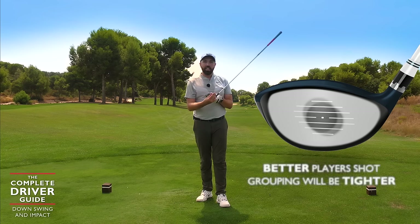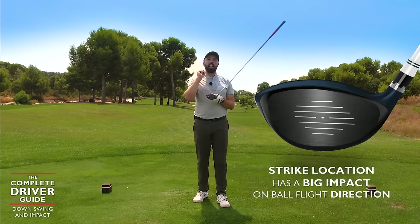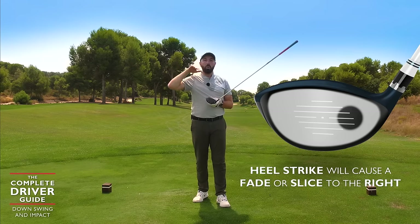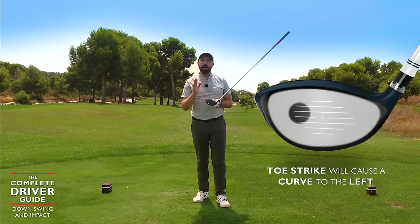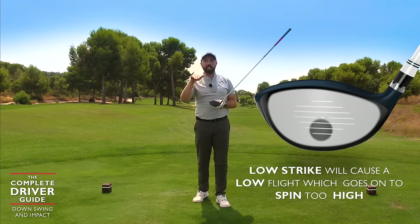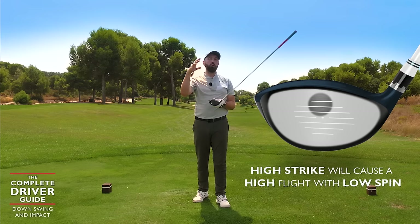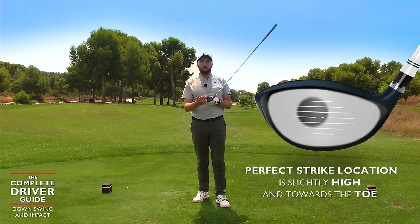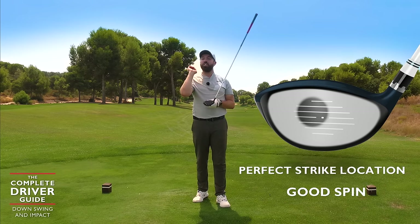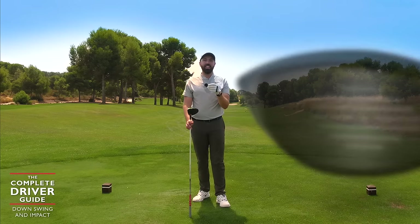You'll see that better players have quite a tight grouping, while higher handicappers can have a very spread scatter across the face. Strike location can also influence direction enormously: hit too much in the heel and you'll get more fade or slice curvature; hit the toe and you'll get more curvature towards the left; hit low on the face and the ball will start lower and spin up too high; hit too high on the face and it might pop up with low spin. Slightly higher and towards the toe is absolutely perfect — you'll get good spin characteristics, fantastic height, and distance without too much curvature.